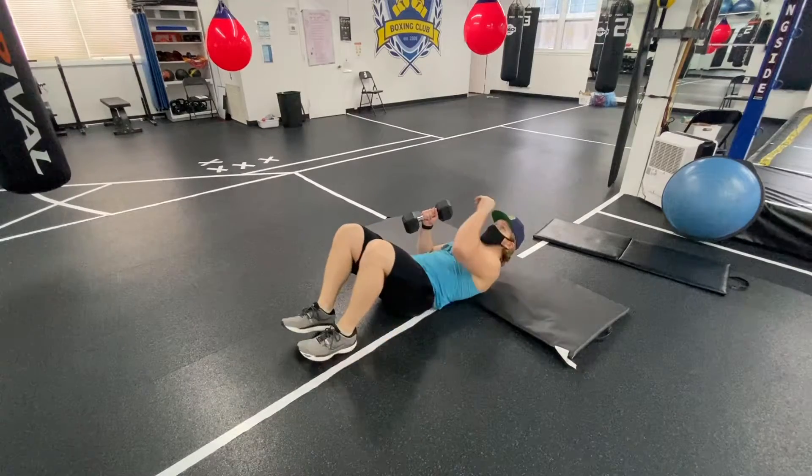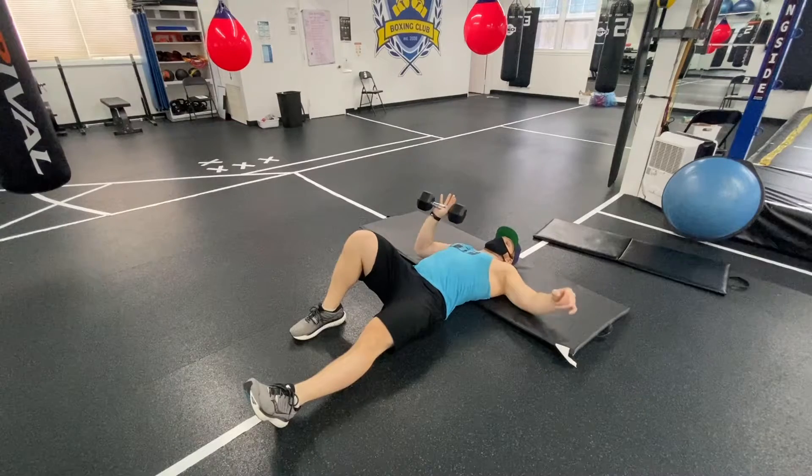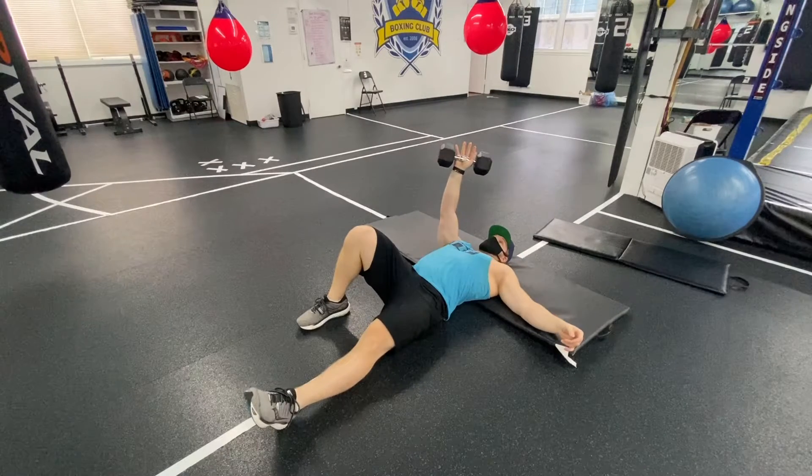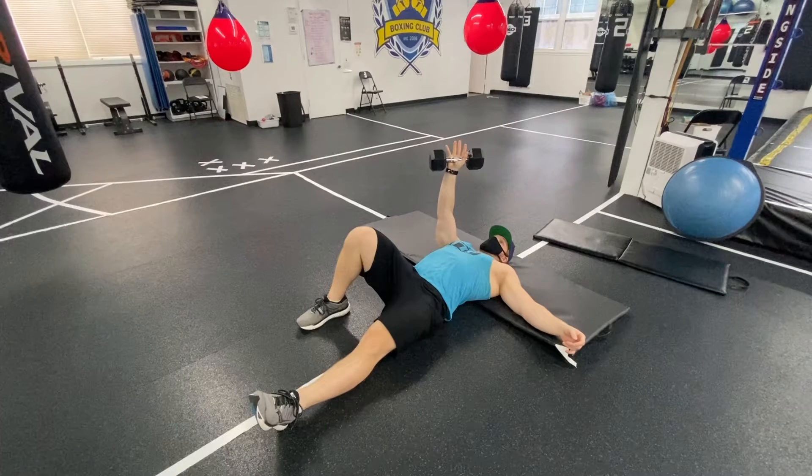Begin with a mild dumbbell because this is a very technical movement and we're only going to go halfway. I'm focused on my right foot that's going to push into my glute, and my left elbow that pushes into the ground.